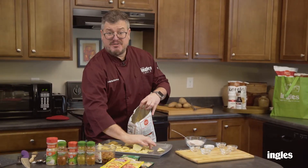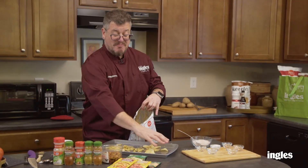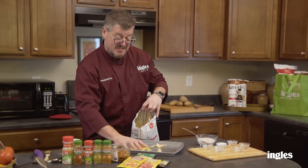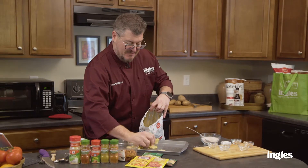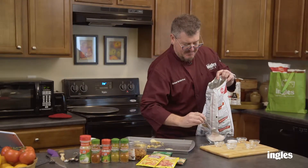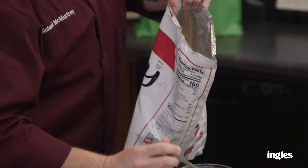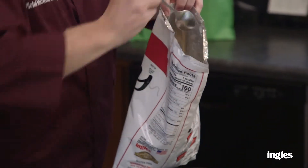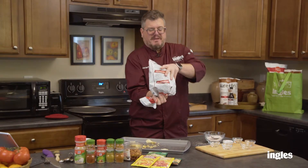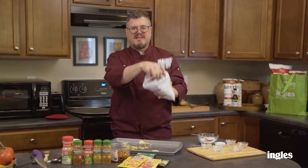By the way, if you ever wanna do this, you can make your own seasoning or go ahead and buy one at the store. I've got some pesto mix and some alfredo mix — wouldn't you like some pesto potato chips or alfredo potato chips? Fill that bag up, add some of your seasoning right into the bag, close it up, and shake it around a little bit. Now you're coating the chips and you're gonna have your own personalized potato chip.